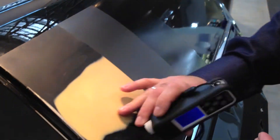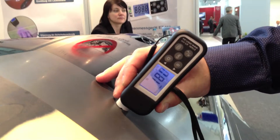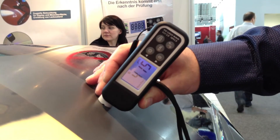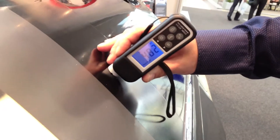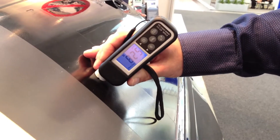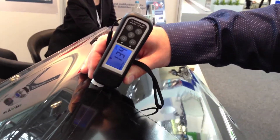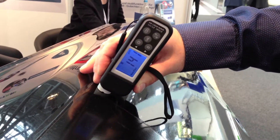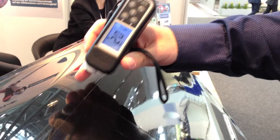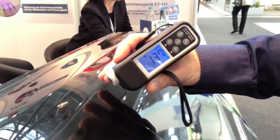This is a matte surface and a plate is applied here, so we have a little bit higher reading. This is already paint — and this is the paint with a layer. As we see, we can measure one spot nearby and see the difference. This part was painted at the factory; this one was not.